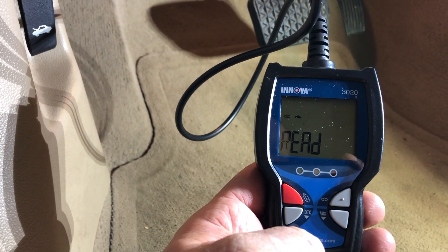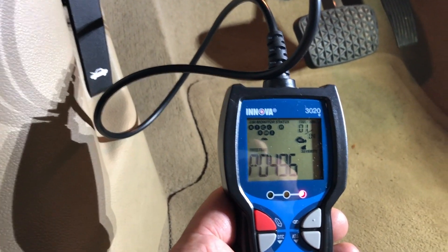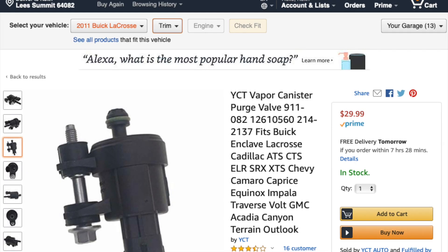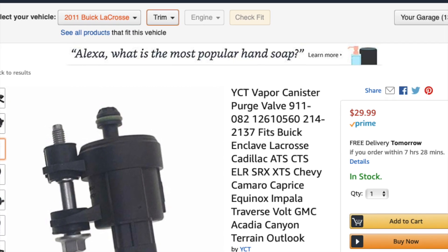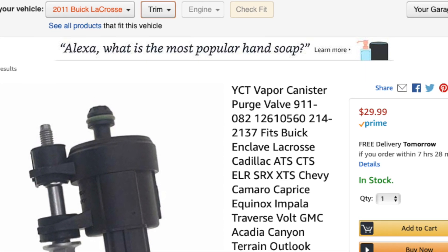This throws a code of P0496, which is a defective purge valve. You can pick these up from the auto store, or you can get them off Amazon — just make sure you have your exact car make, model, and engine type entered into Amazon, and you can get them for about $30.